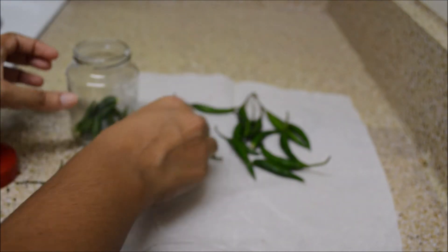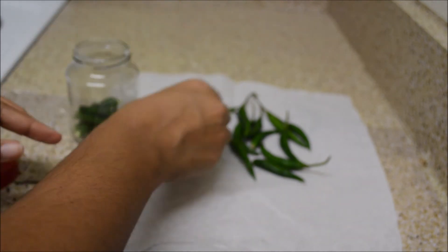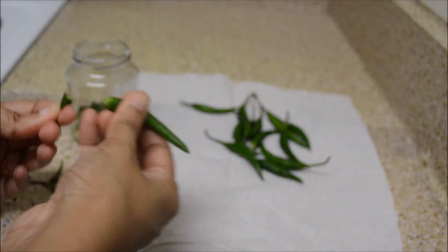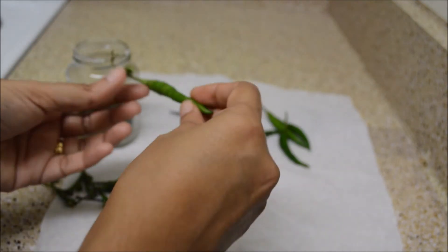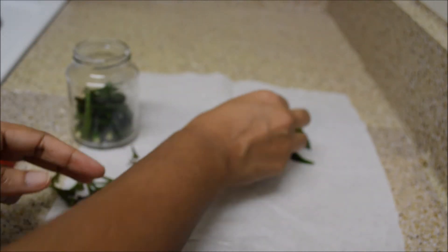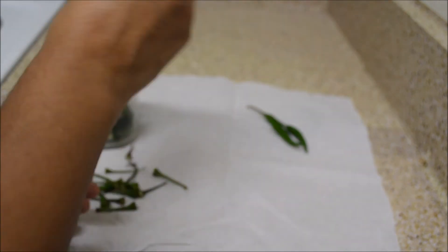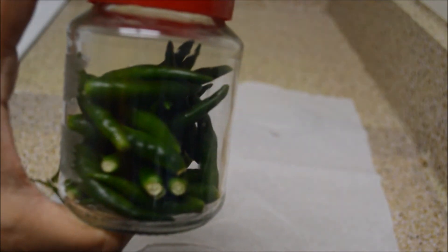I try to avoid plastic containers, so I always like to use bottles — otherwise Tupperware works too. Close it and store it in the fridge.